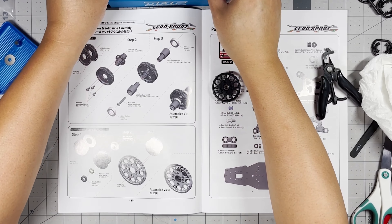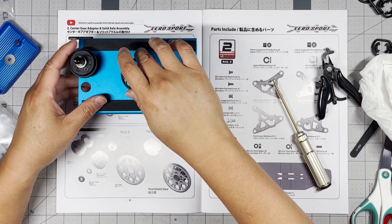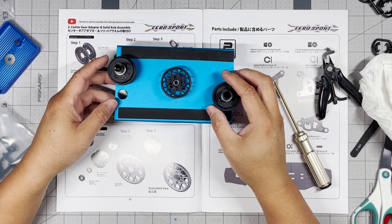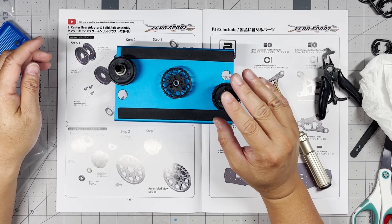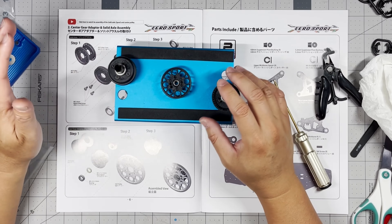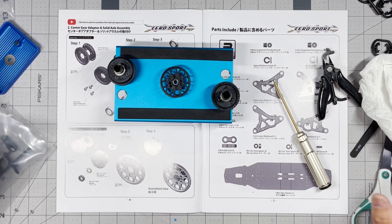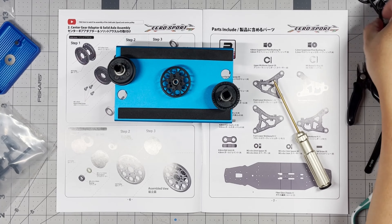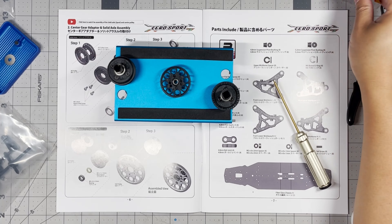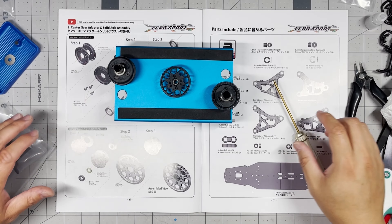So this is everything we did for bag number one: we built the solid axle, we built the diff, and we built the spur gear adapter. That's it for this video. If you're looking for more 3Racing Cero Sport build videos, make sure you like and subscribe. Thanks for watching — I'll see you guys in the next one.